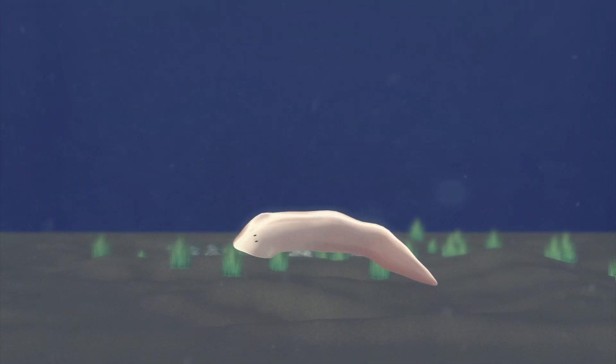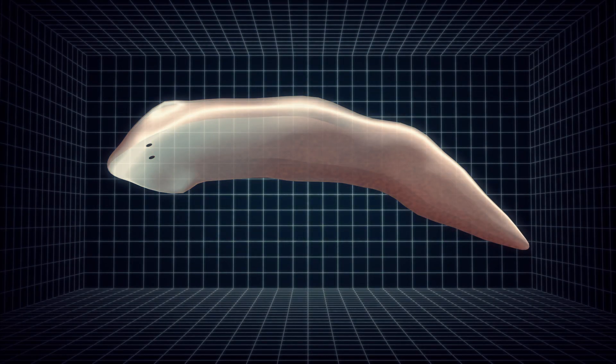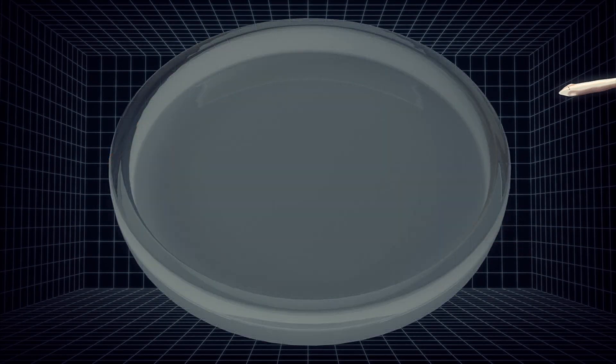Planarians are flatworms that usually live in ponds and rivers. Their eye spots are used to detect light sources, while their brain controls their behavior.